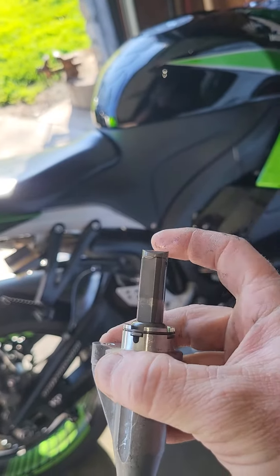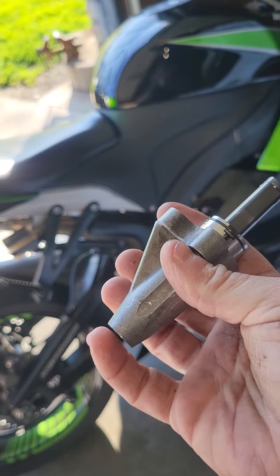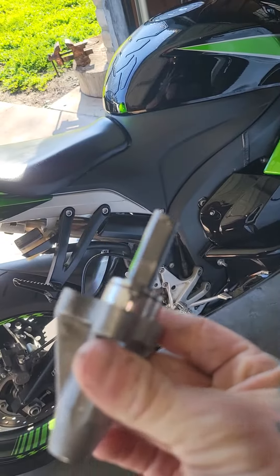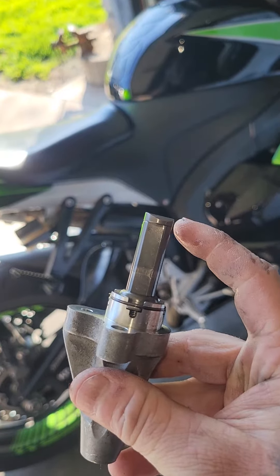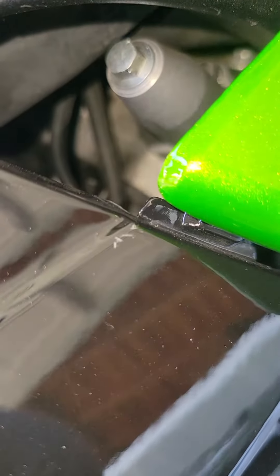It's gonna have a little key. Do not take this out until it's fully installed because it will shoot out. See, that's a brand new one. You're gonna reuse that nut right there.